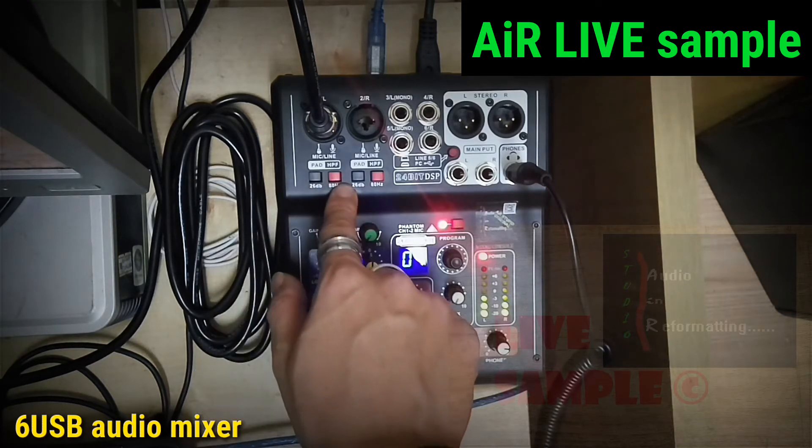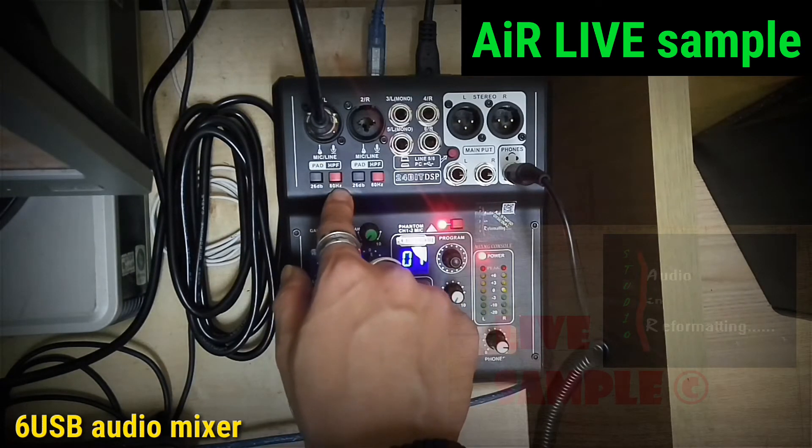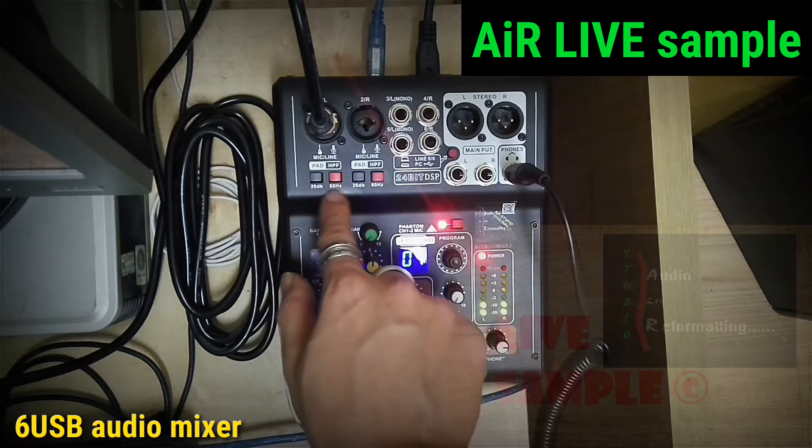On the right hand side is HPF. When it is activated, it will be filtering out the noise or voice below 80Hz.